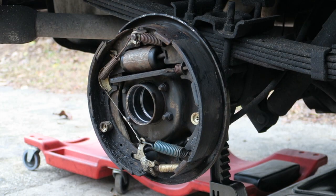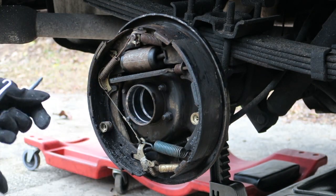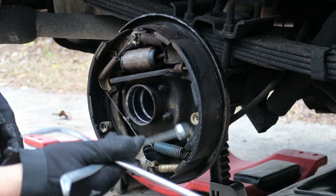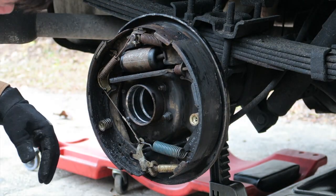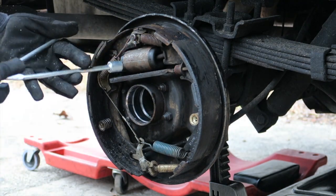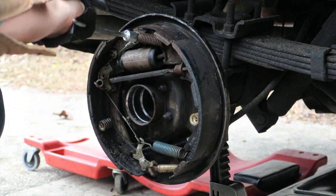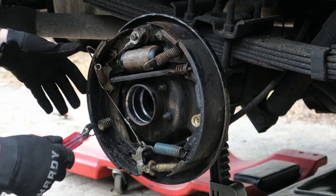While we have the axle out we can go ahead and remove the brakes. I'm not going to go into detail on how this is done because there are a million videos online. I have specialty tools for it which make it easier - you can use pliers and screwdrivers but just go buy a set, it costs like ten to fifteen bucks and saves so much time. First I like to remove all the springs - the end of this tool pulls them off, you put it in and twist.